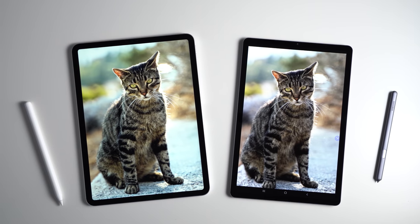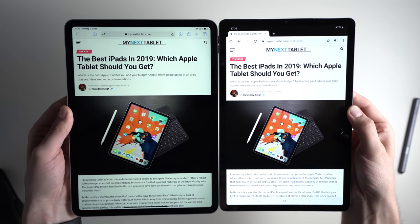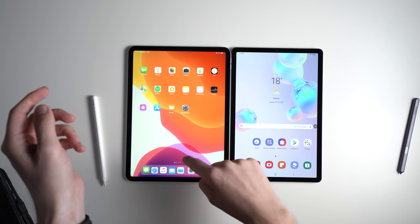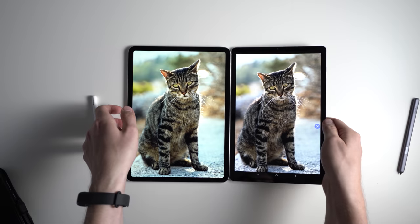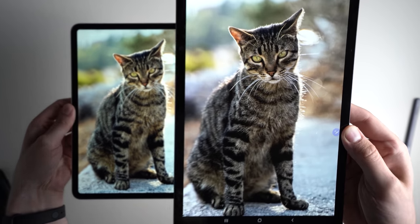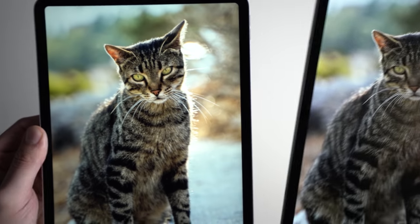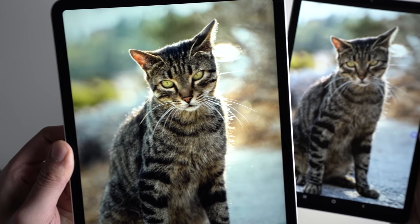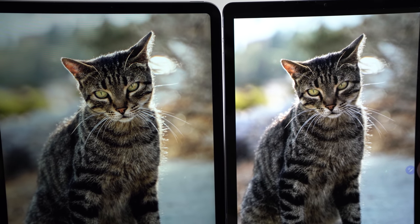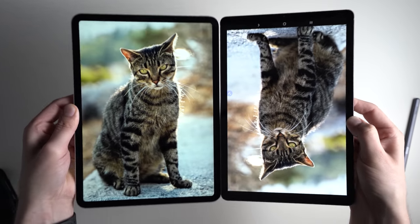The Samsung Galaxy Tab S6 has a 10.5-inch screen with a resolution of 2560x1600, while the iPad Pro has an 11-inch screen at 2388x1668 pixels. The iPad Pro's screen is a bit wider, but the viewing area for watching movies is about the same. In theory, the Samsung screen is a bit sharper at 287 ppi compared to 264 ppi, but it's hard to see a real difference. Both have very good screens with wide viewing angles and excellent color reproduction. Interestingly, despite the AMOLED advantage you might expect from Samsung, the iPad Pro is actually a little bit brighter.